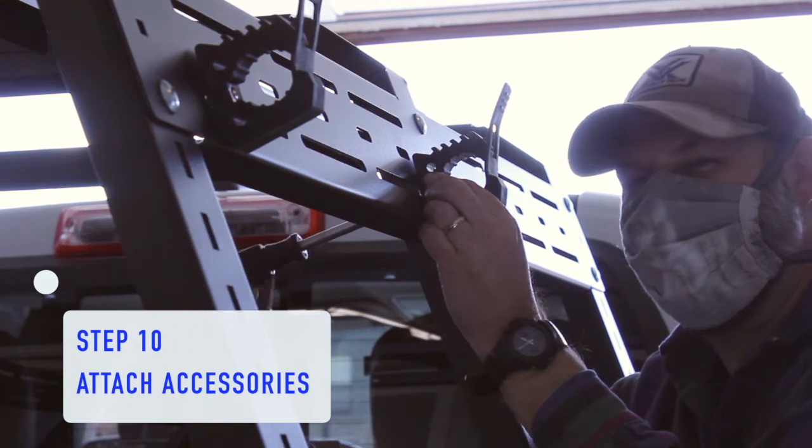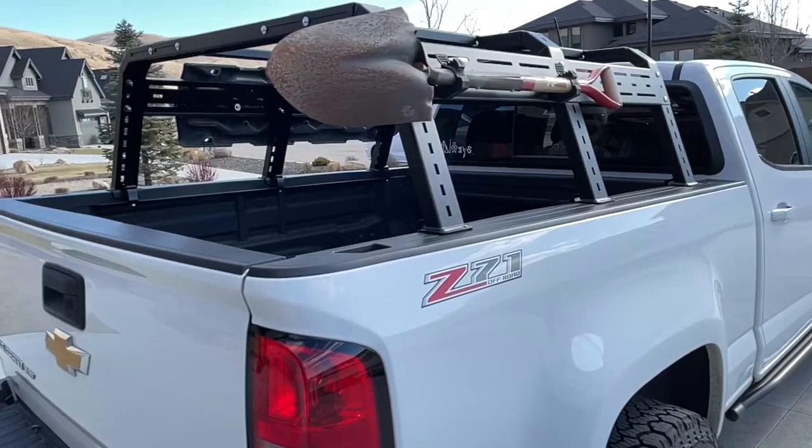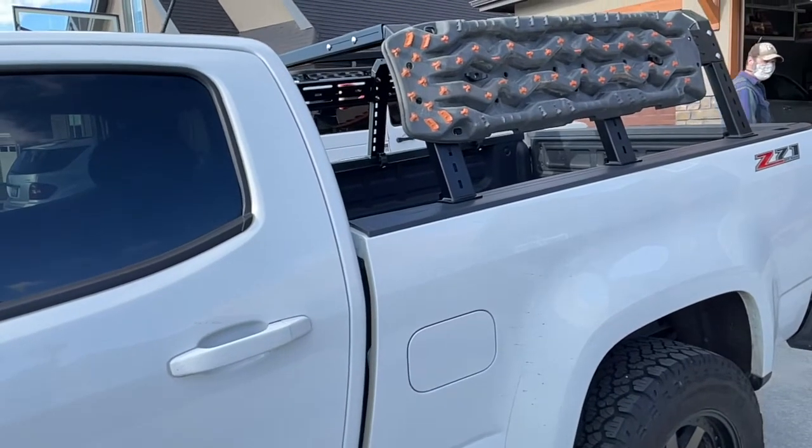Step 10, the fun part: now you can attach the accessories to your side panels. We chose quick fist mounts for a shovel on one side and a simple bolt mount for traction boards on the other side. They look awesome and now your accessories are very accessible.